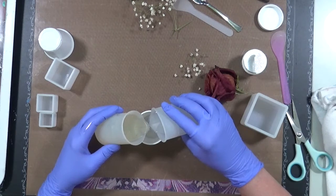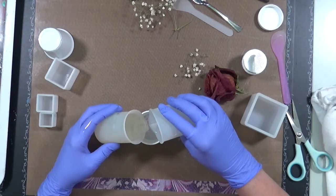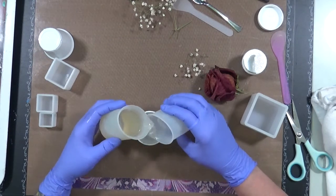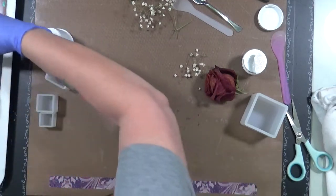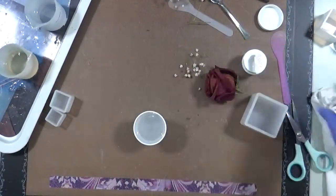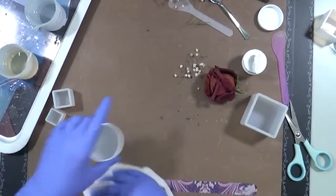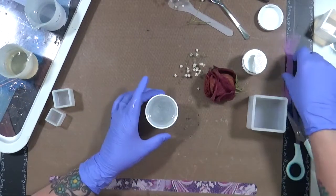Of course one is thicker than the other. Let's stop right there. Yes, I know that's going to get hard but that's okay, we're playing. I'll sit it over here on the tray because I really don't want resin on my desk - like I already got it. So we're going to see what happens, let's stir this up.